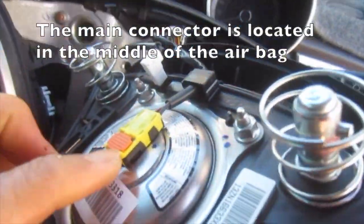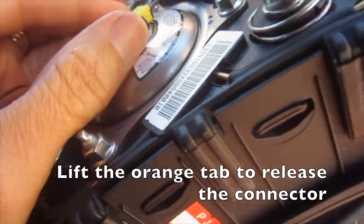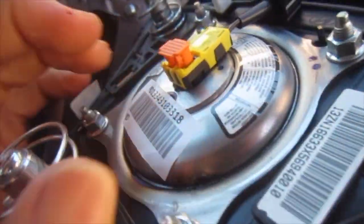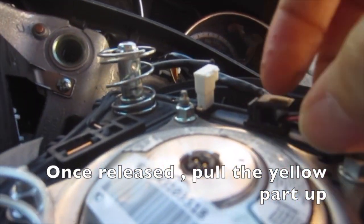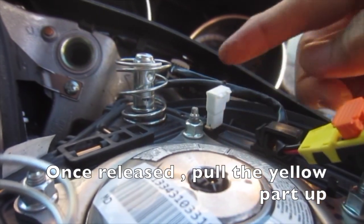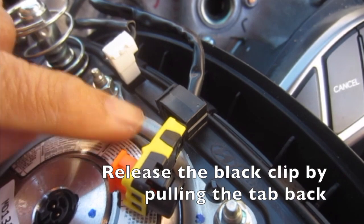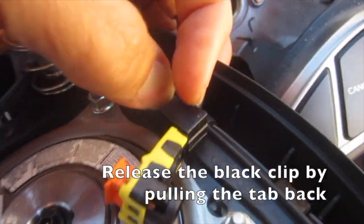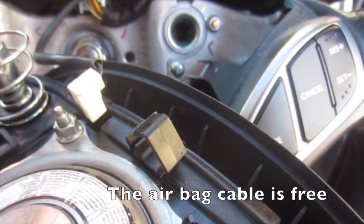The main connector is located in the middle of the airbag. Lift the orange tab to release the connector; once released, pull the yellow part up. Release the black clip by pulling the tab back — the airbag cable is free.